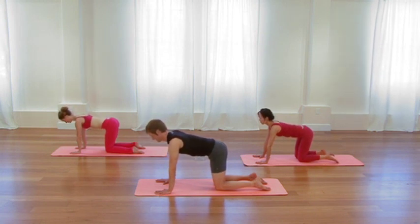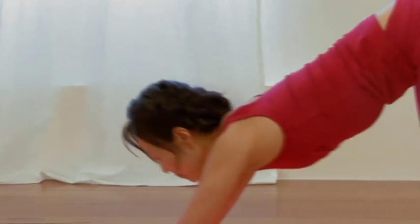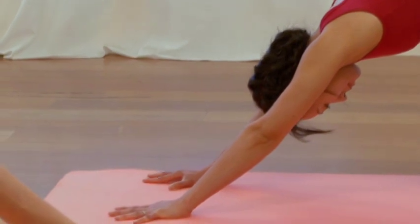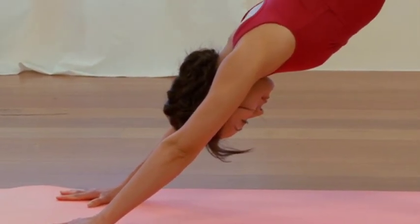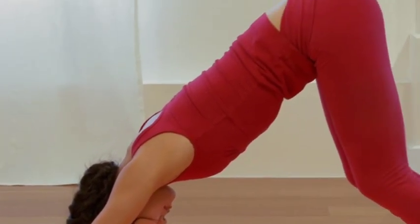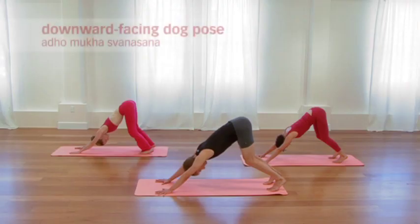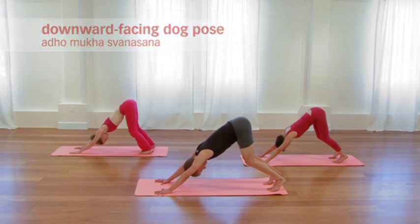Tuck the toes under and take downward facing dog with the knees bent. Keeping the knees bent is going to allow you to emphasize the length through the arms, through the shoulders, and through the waistline, allowing that spine to continue its elongation and unraveling. Another cycle of breath here. Move the hip joint up and back. Stretch the elbows. Keep all the facial muscles soft.